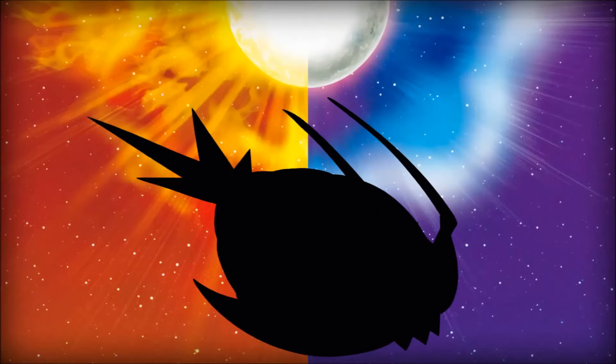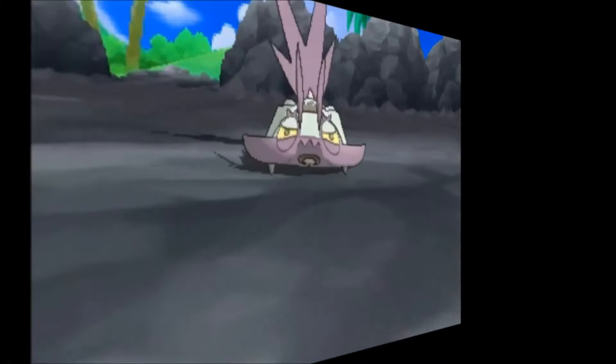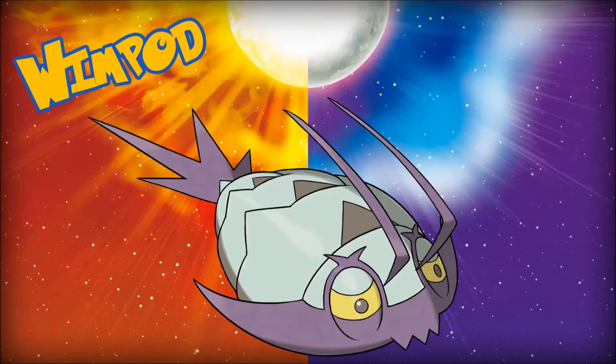Without further ado, let's get started with the first of these new Pokémon — Wimpod. Of the Pokémon that were revealed today, Wimpod is probably my favorite. It looks like it's based off a tadpole shrimp, also known as a Triops. I'm a huge fan of Pokémon based off real-life animals, and Wimpod does not disappoint.